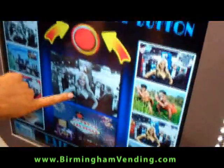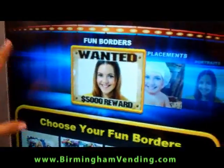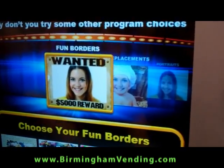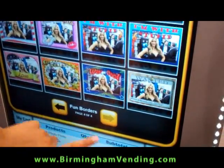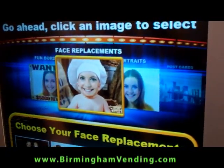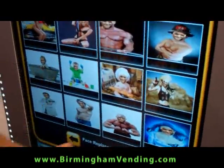When you decide you like the picture, you press the button, and that'll take you to a page where you can decide which prints you would like to have. You have four pages of fun borders — all different types of borders. You also have face replacements where you can put your face and act like you're someone else — three pages of those, all different choices.